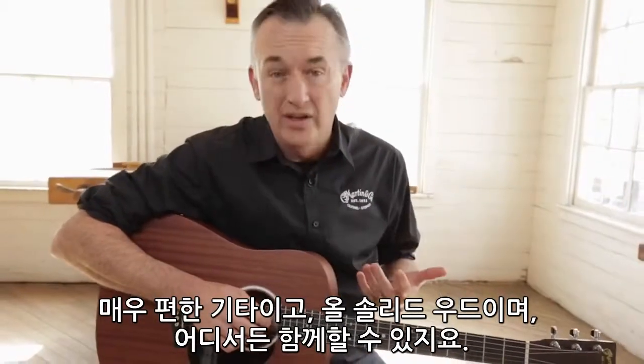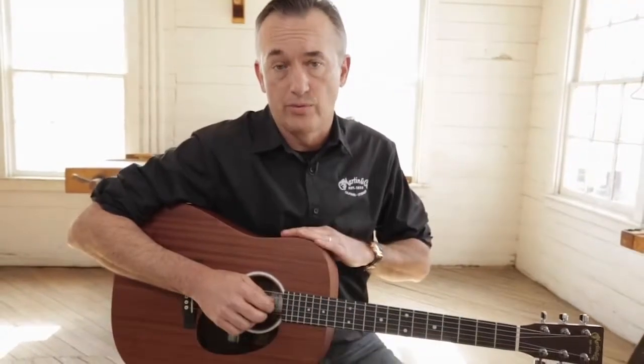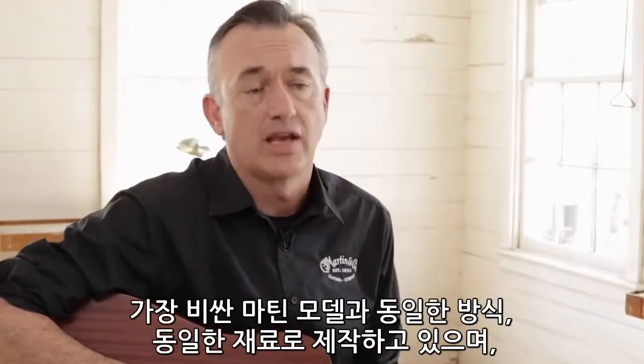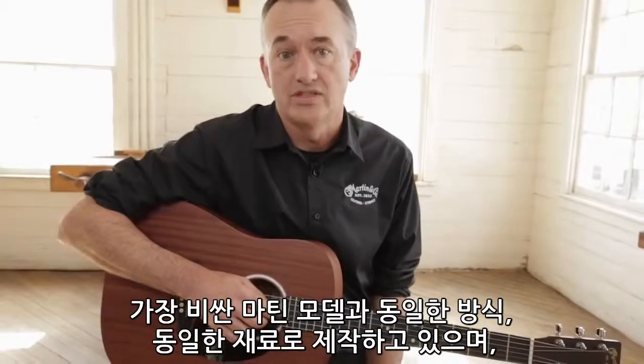It's solid wood. You can't touch this guitar anywhere out in the marketplace for a solid wood guitar. We put it together just like we put together the most expensive Martins. We use the same tools. We use the same materials.